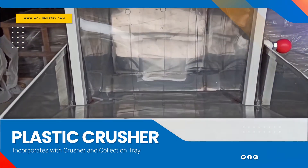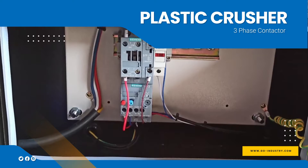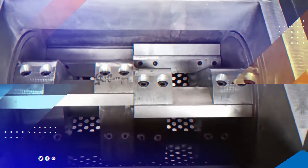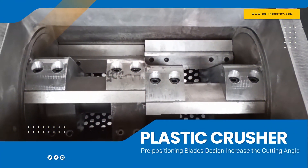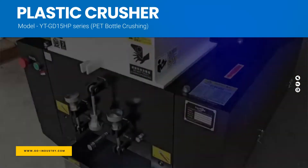A three-phase contactor with pre-positioning blades design increases the cutting angle. Model YT GD 15 HP series is designed for pet bottle crushing and feeding.